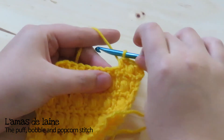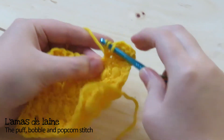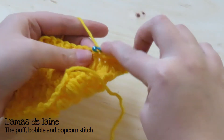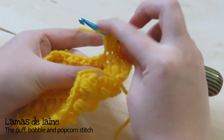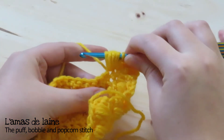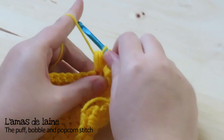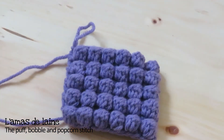After my half double crochet, I'll make another puff stitch. Yarn over, insert, pull up a loop. Do that two more times, always holding the loops on your hook with your finger when you insert the hook. Then yarn over, pull through all the loops except the last one, and finish the stitch with a final yarn over. And that's it!